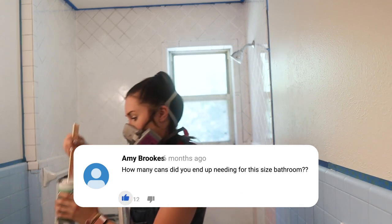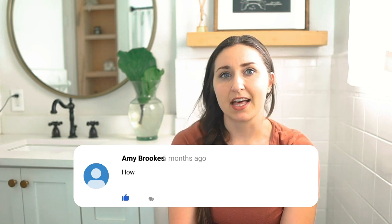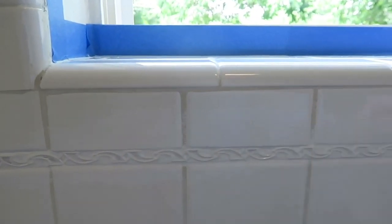Another very common question is: how many containers of paint did you use? In my house, my tile was really just a dingy, creamy, yellowish color with a gold trim — it really just looked like a very dirty white. We used two containers of paint. I did one coat and then the second coat was really just a touch-up. It was quick, easy, and covered really fast with no problems.